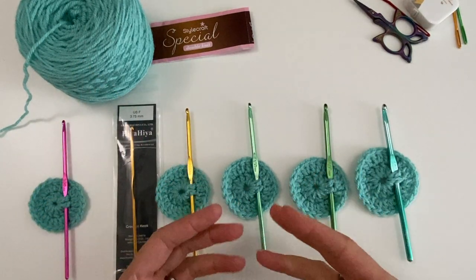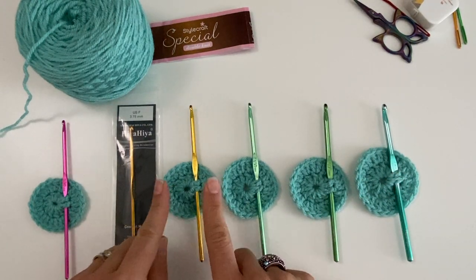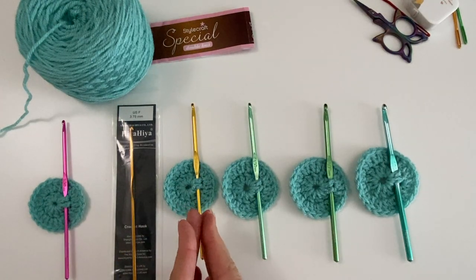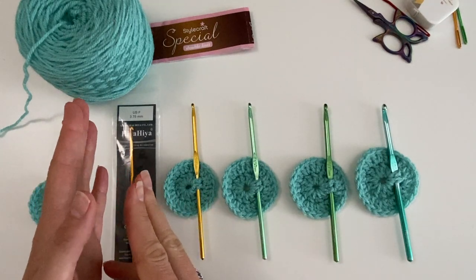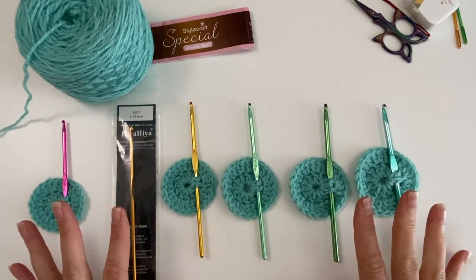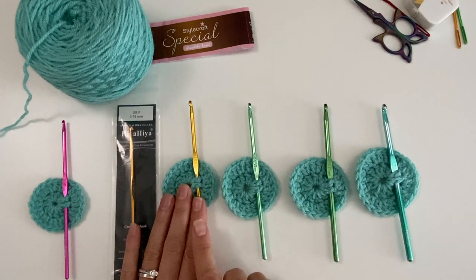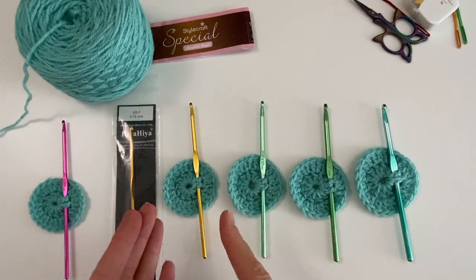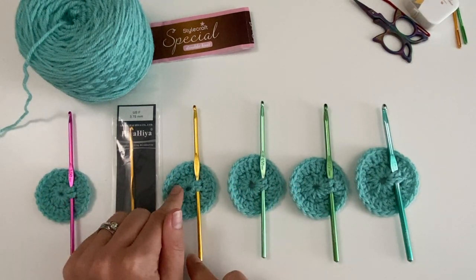If you use a 4mm — that's the prescribed size — that's the effect the manufacturer wants you to get. But there is tension to contend with as well. Depending on your tension, you might be using a 4.5mm to get that effect, or in my case I have to use a 3.5mm to get that effect.